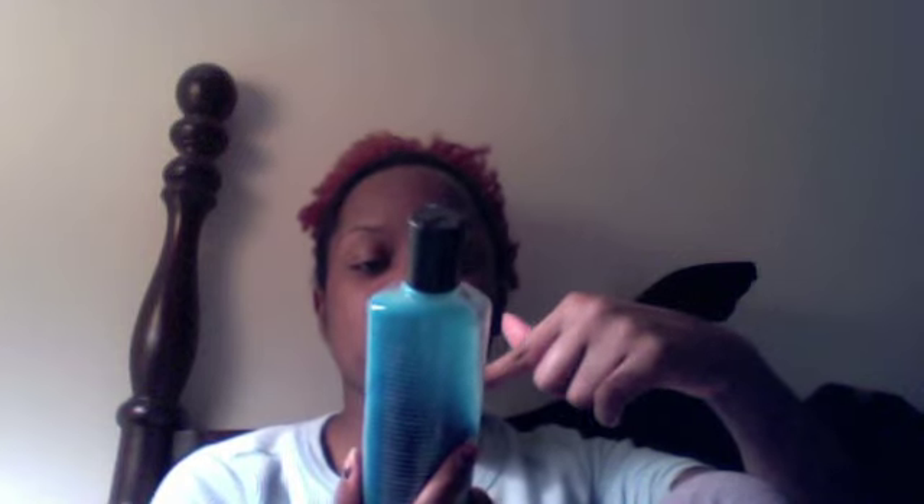Also in my rotation I have the Peter Thomas Roth botanical buffing beads for the face and body — with sebum-emulsifying Jojoba beads, whole leaf aloe vera, and botanical nutrients, for all skin types. It's okay — it's a good exfoliant and says it's very gentle.